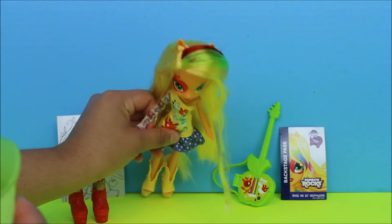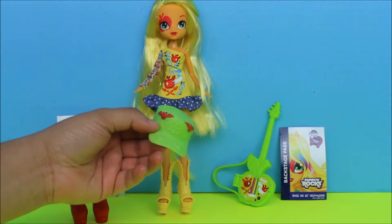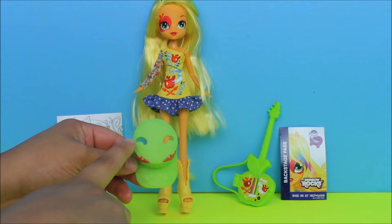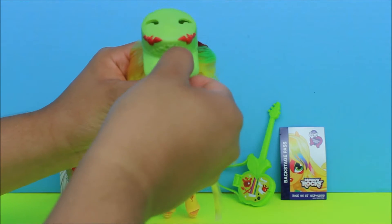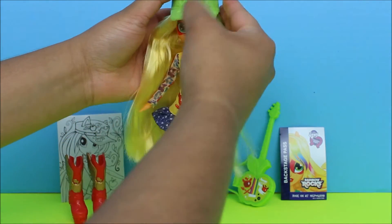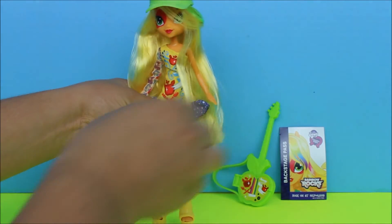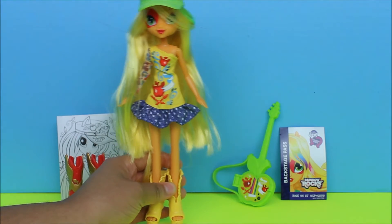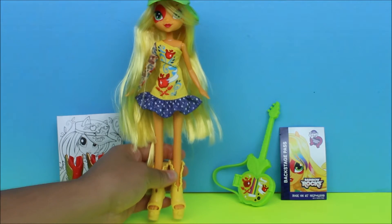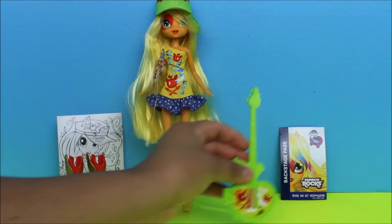Another accessory that it comes with is a hat, and I love this green hat because it does match with her hair color — it's green and red. It has red apples on it and then it has two holes up here so it can just fit right on her head. We can just put that on her and she's ready to go out. Oh my gosh, this is so cute, and I love her hair, it's so long!